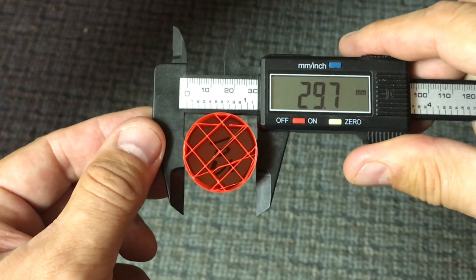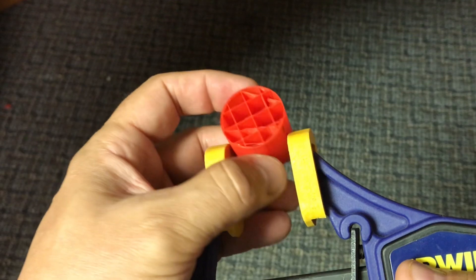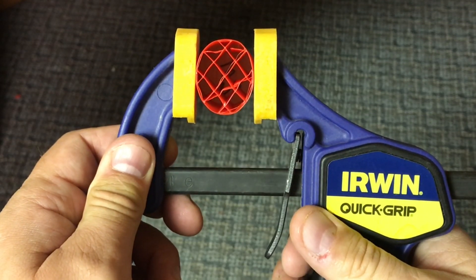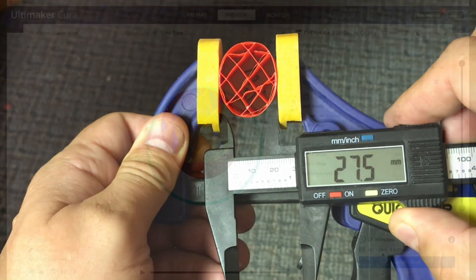The outer diameter came in slightly less than 30 millimeters and the inner wall was less than I thought, but this caliper only goes to 0.1 resolution. Now I want to crush this at the seam and its opposite wall. I cranked three times on this grip and I could feel that was about the limit without cracking it. Just doing that I lost over two millimeters of diameter — I crushed it.